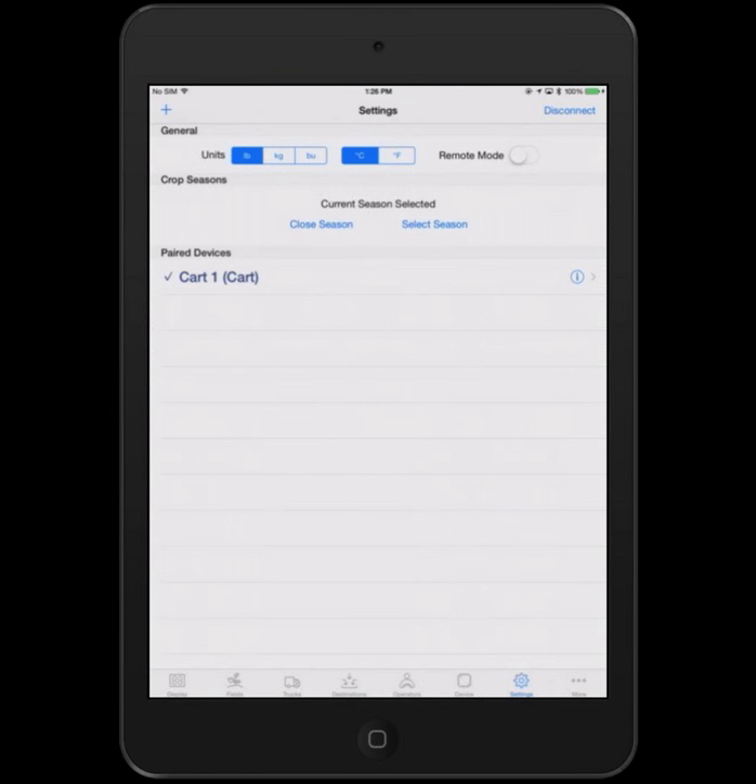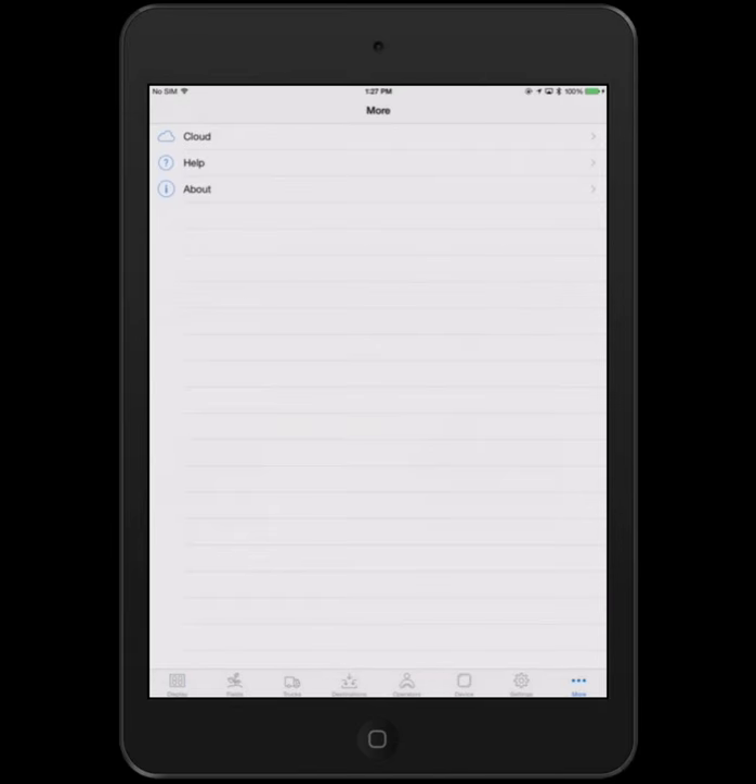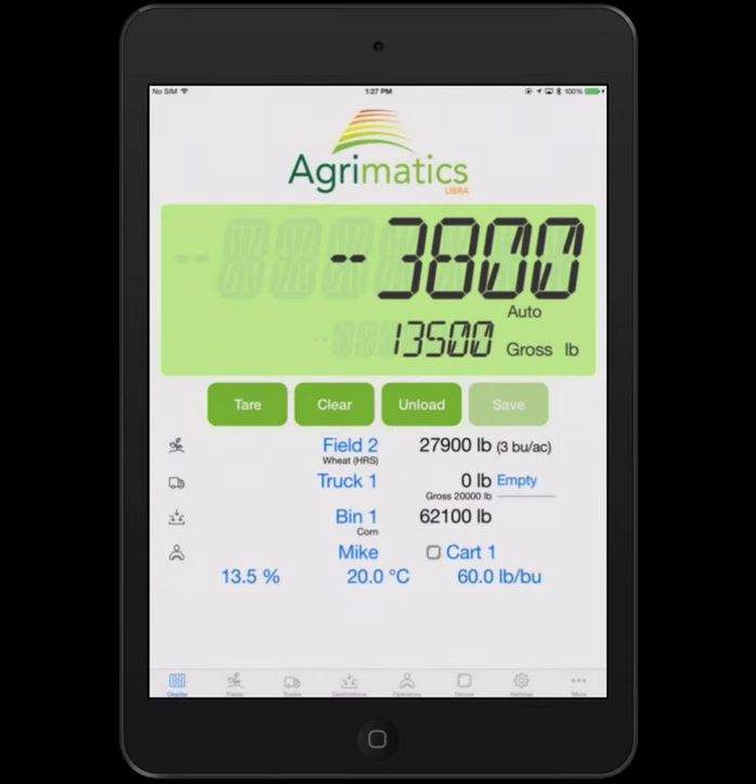To pair to a new device, just hit the plus button. The system will do a scan, look for one it hasn't previously found, and you can type in the name and set up a few parameters.